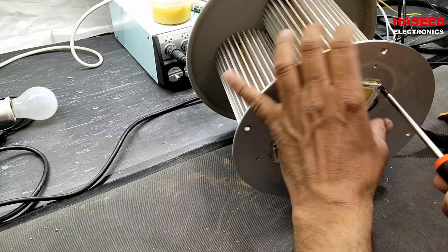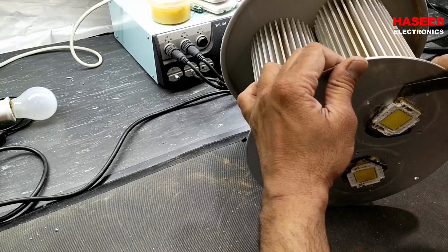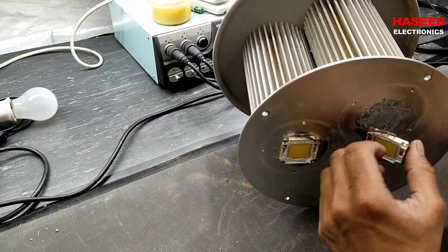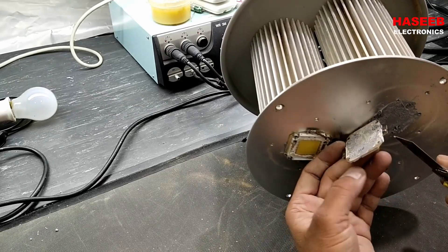It is very easy — just remove these four screws. Here is the heatsink compound. Now we can remove this.